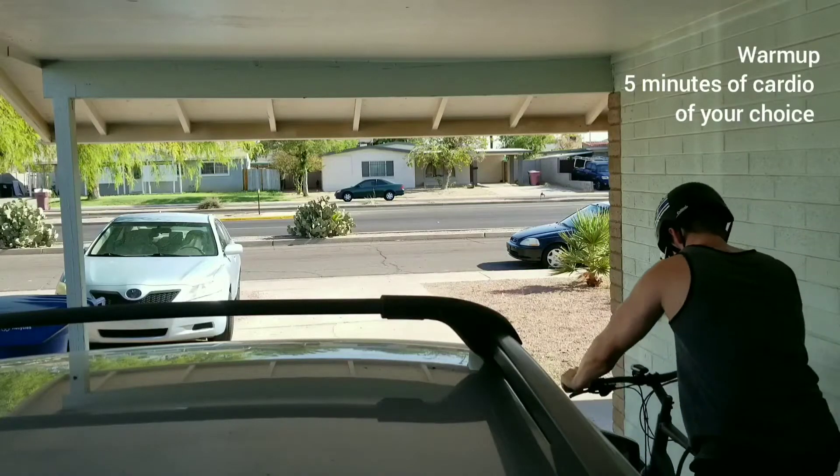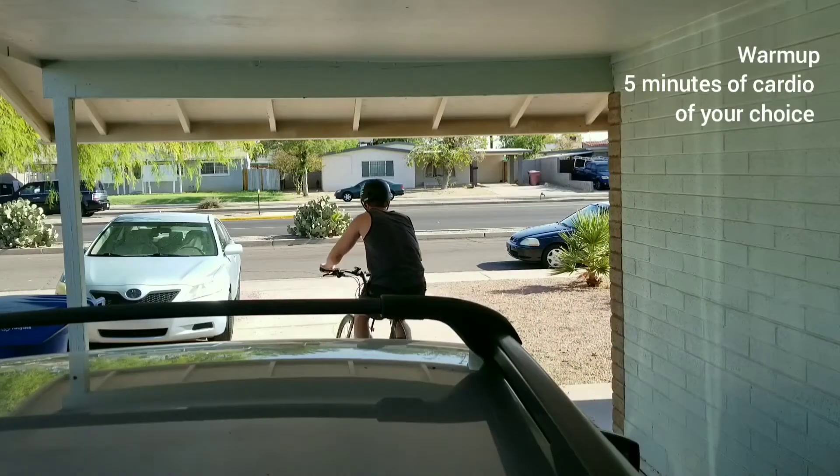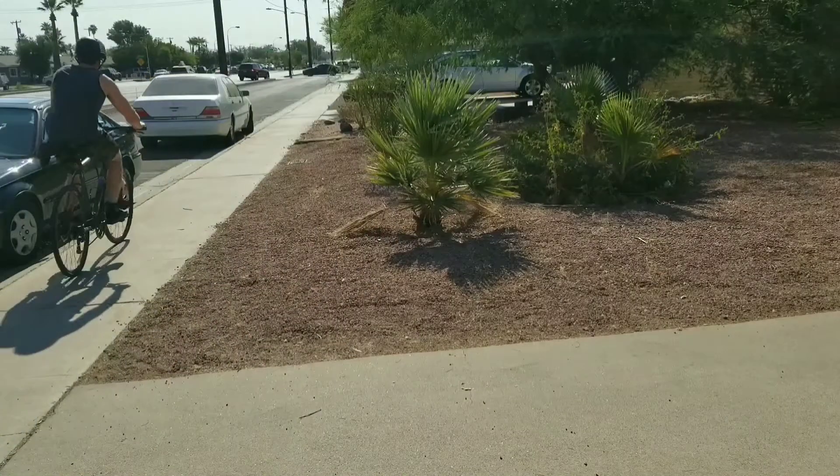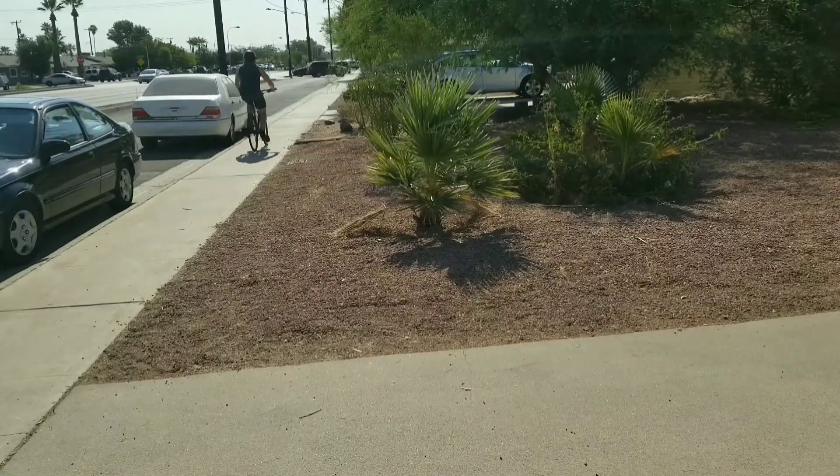What's up guys, my name's Nick and I'm a student physical therapist. Welcome to part 2 of my workouts playlist. Today we're going to be doing chest and tris.